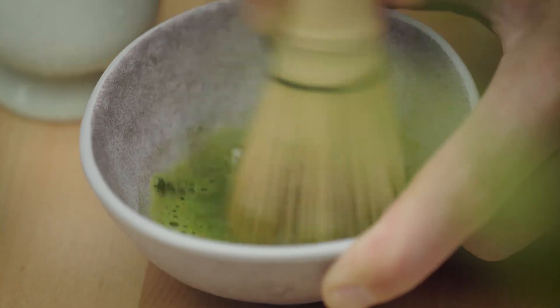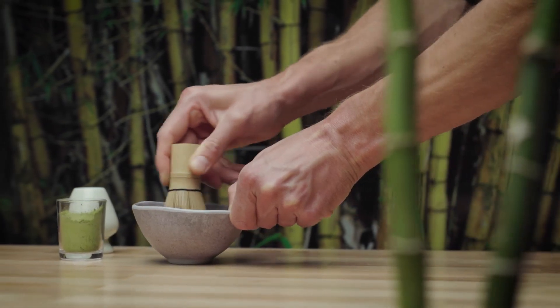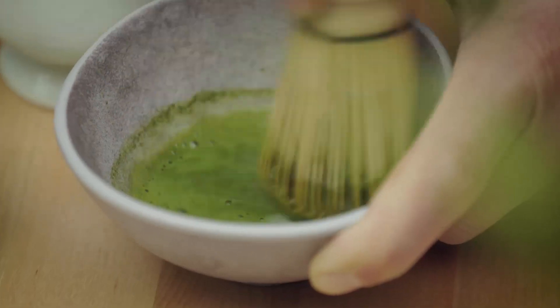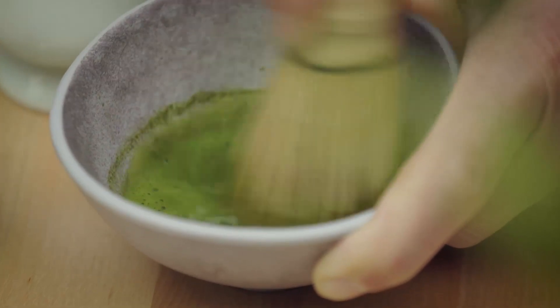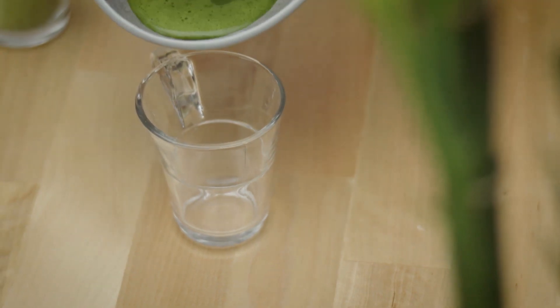Delicately whisk the matcha with your chasen in zig-zag, not circular motions. Once the powder dissolves into the water, a foam should form on the surface. Pull the whisk back in a circular motion to add a fluffy foam layer to your drink.